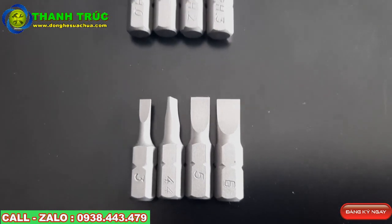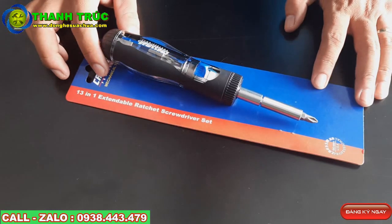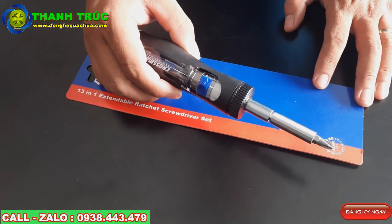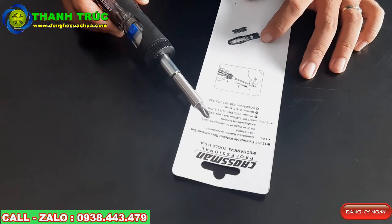Đây là mũi vít của auto, vật, vít, tủ điện (electrical panels). Rồi, chúng ta sẽ xem những cái mũi vít tiếp theo. Mã hàng của Roadman này có 13 chi tiết. Toàn bộ cây tua vít sẽ là 13 chi tiết trong một sản phẩm như thế này. Mã hàng là 46605.